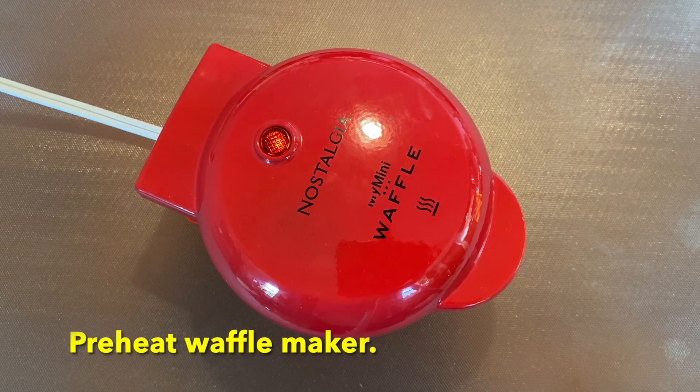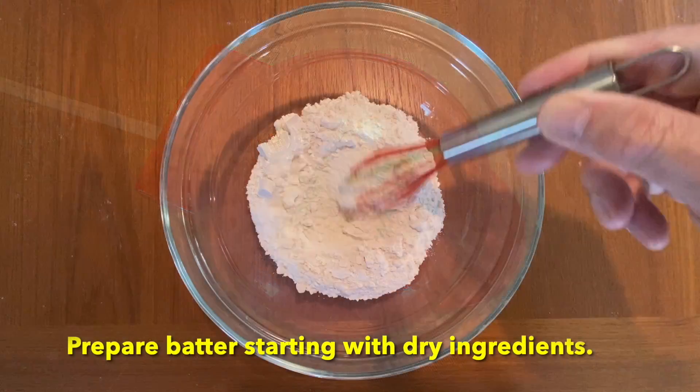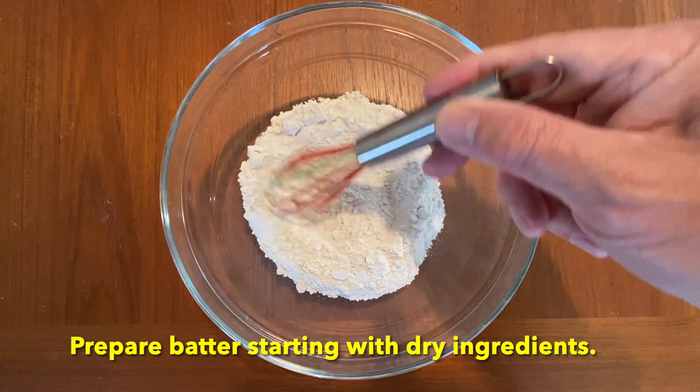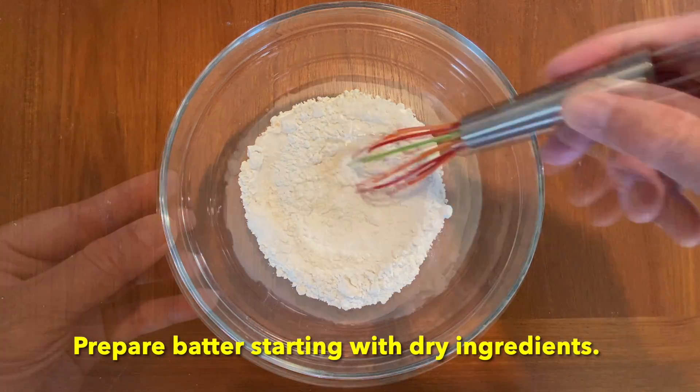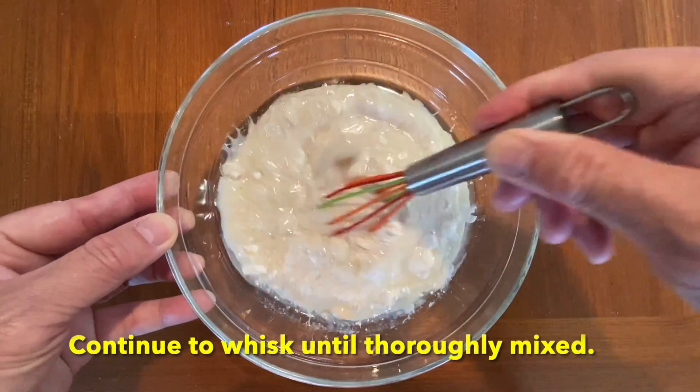First, I preheat the waffle maker. I then prepare the batter starting with the dry ingredients. With the liquid ingredients in, I whisk the batter until it is thoroughly mixed.